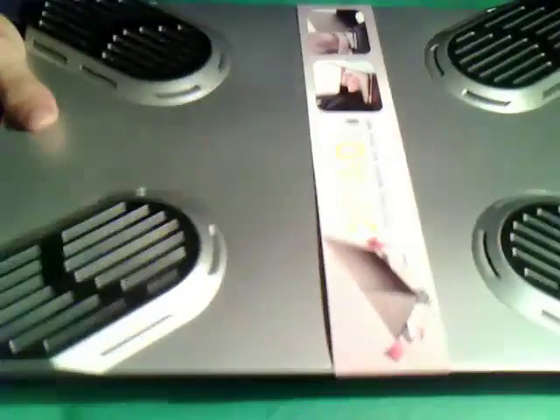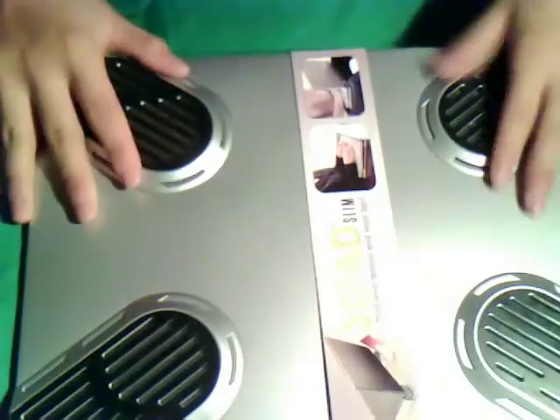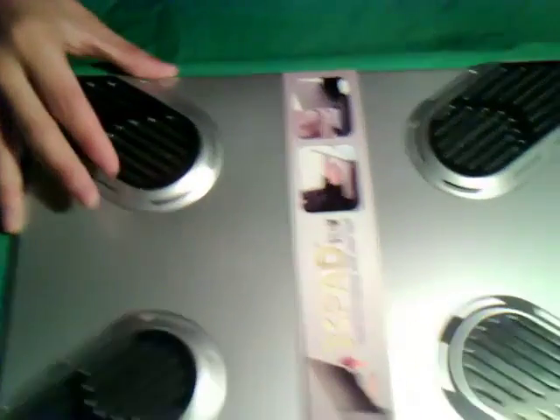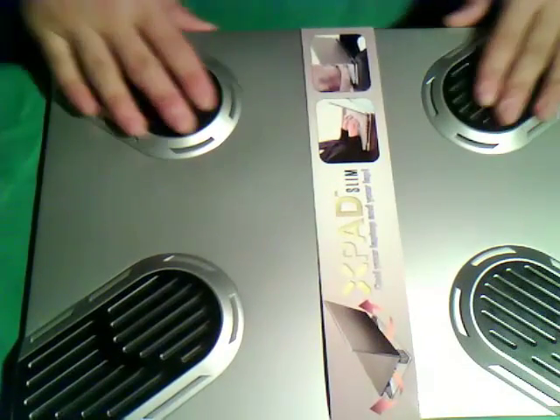You guys are probably wondering why Deon isn't unboxing this since he's the one with the laptop, but if you guys have been on my blog TV, you'll know that I am actually getting a MacBook Pro in probably one to two weeks — that's why I'm unboxing this.